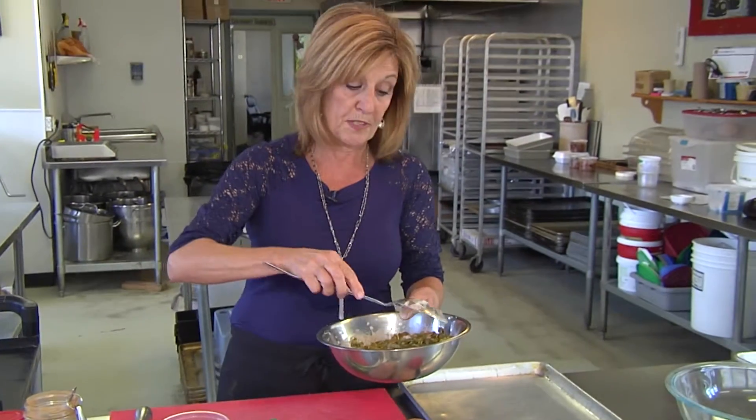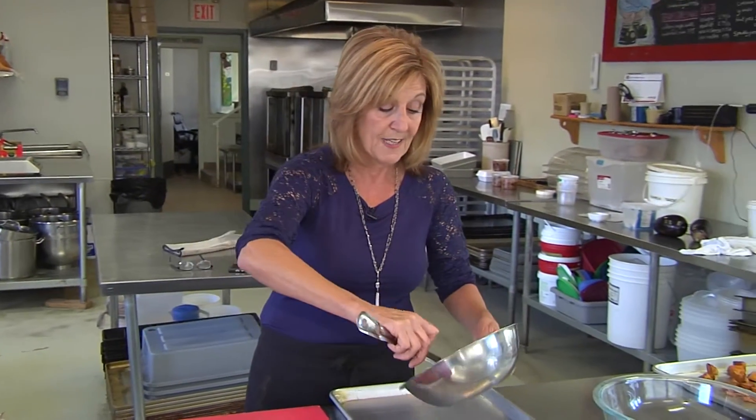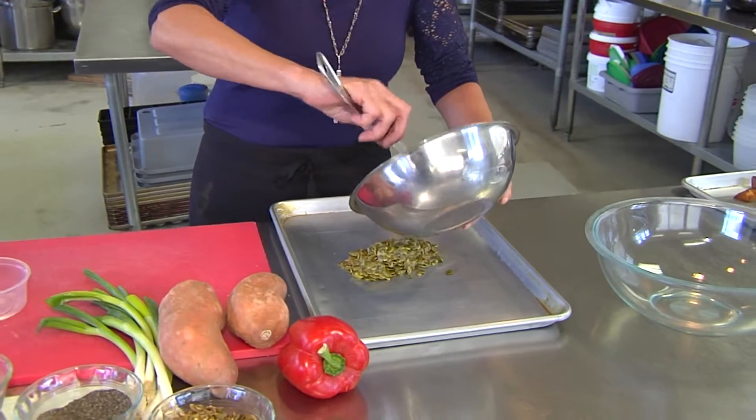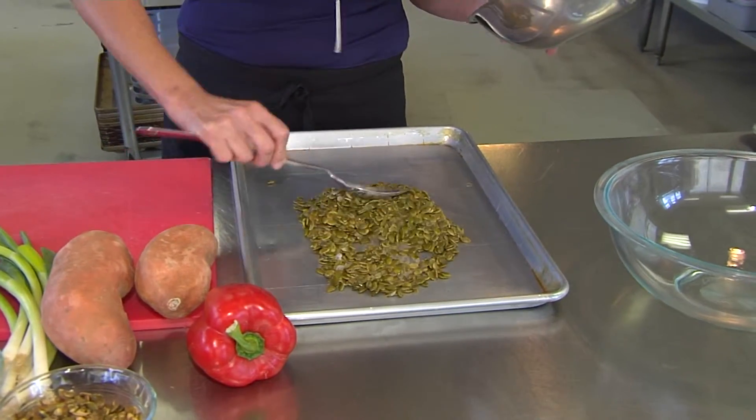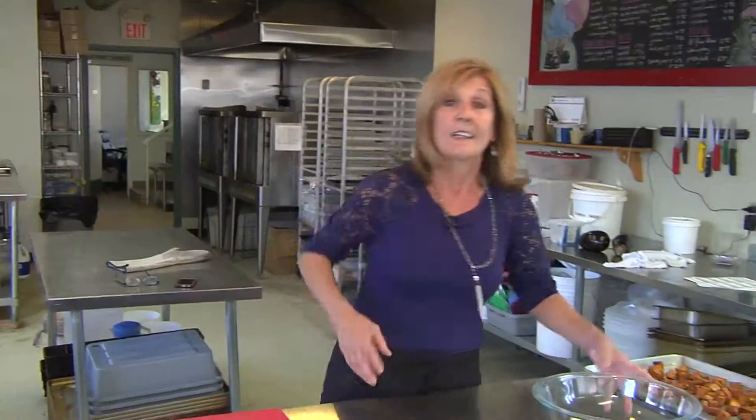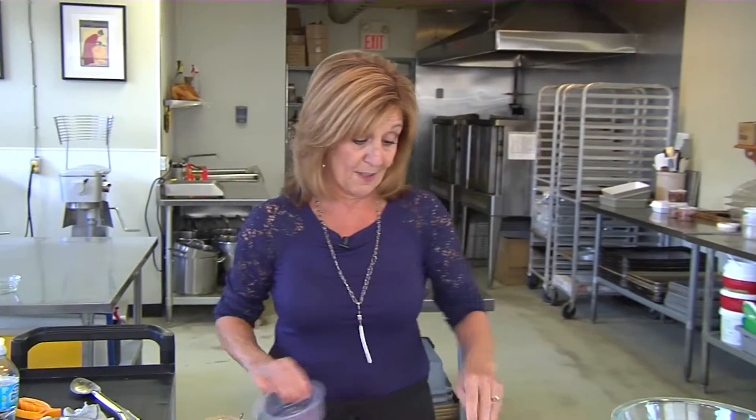Make sure you do the sweet potato first because that's 20 minutes. This part here is only 10 minutes, so you're going in the same 350 degree oven for 10 minutes. Spread this out, pop it in — they're cooking, let's get the rest of the salad going.